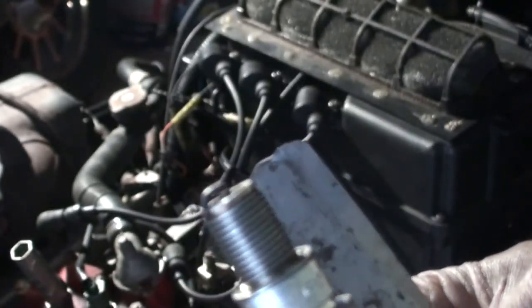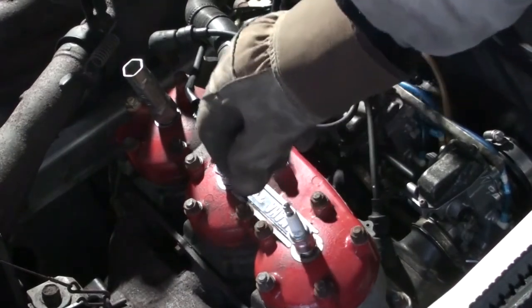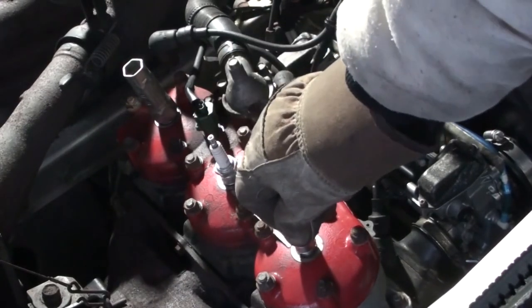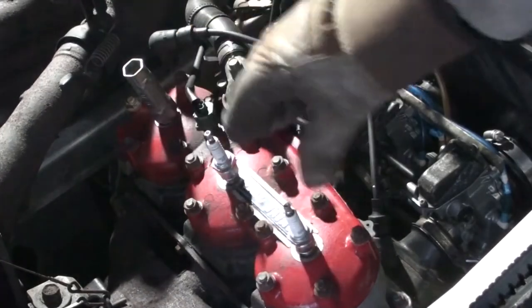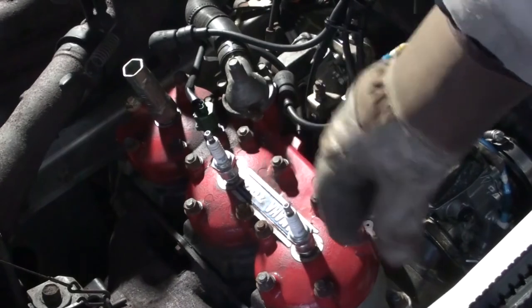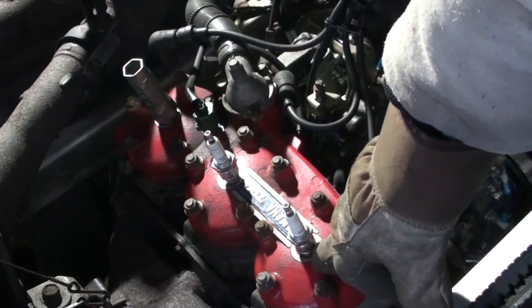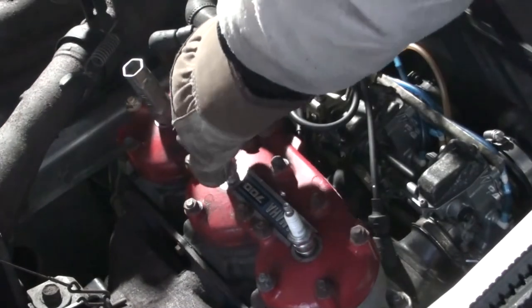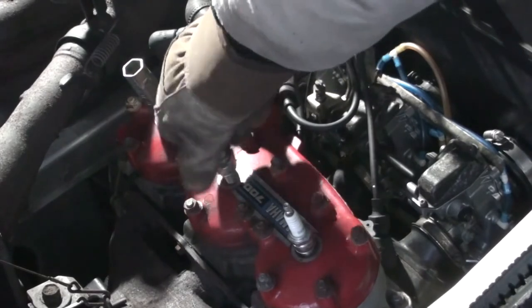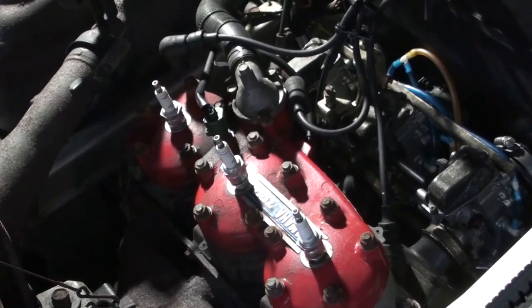After getting the gaps adjusted, you don't want to tighten the spark plugs yet — just leave them loose; I'll explain why later. When removing spark plugs and leaving cylinders open for extended periods, put something over the openings so no debris gets in, as dust and debris blowing into the engine cylinders can definitely damage your engine. Check the next spark plug and use the same gapping technique on all three.